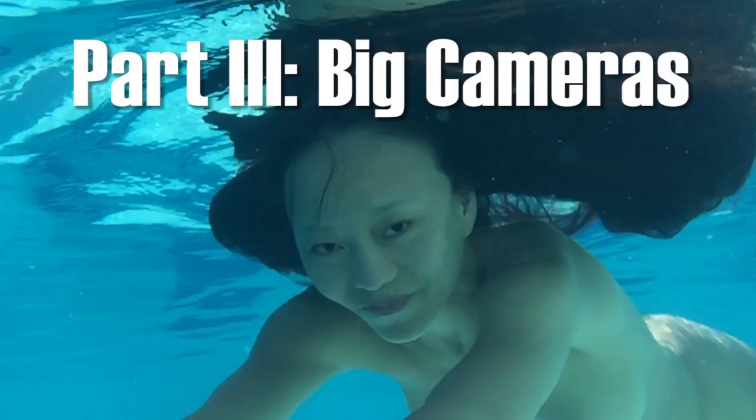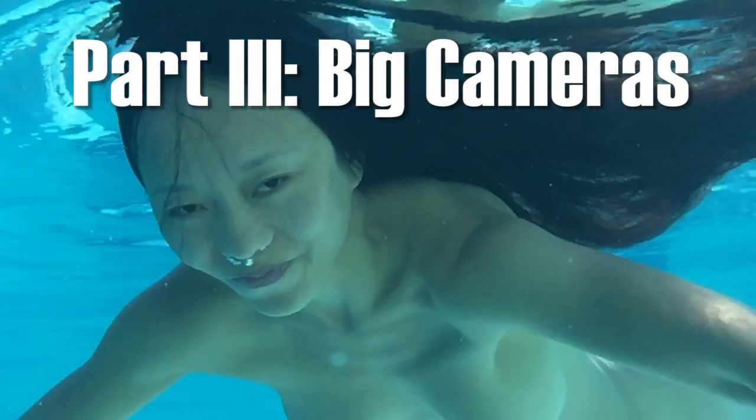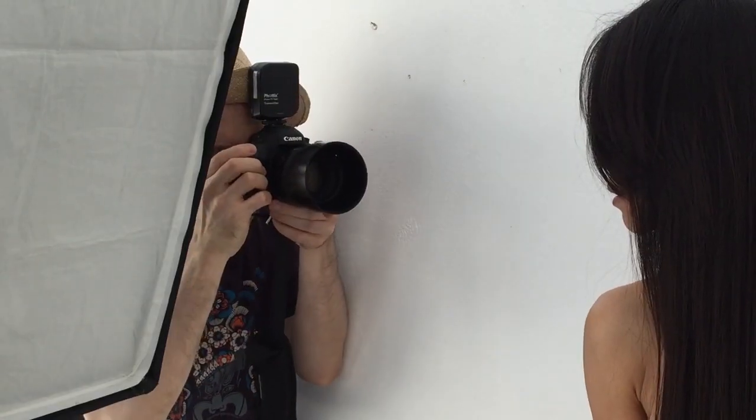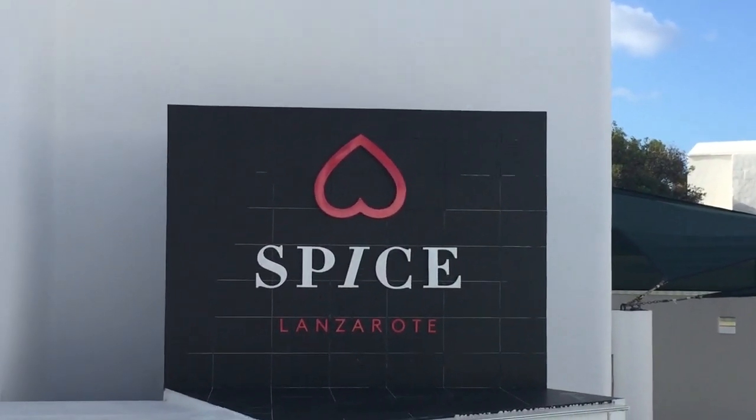Hey fellow photographer, how's it going? I'm Michael Zelbel. This is the third video in our little series about shooting spicy holiday photos. Today it's particularly about shooting with big gear like a big DSLR and big light modifiers. Emily and I are still in Club Spice on Lanzarote over here on the Canary Islands. With that said, let's dive right into the tips.